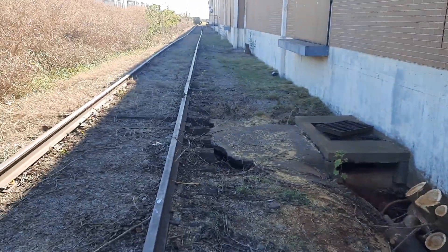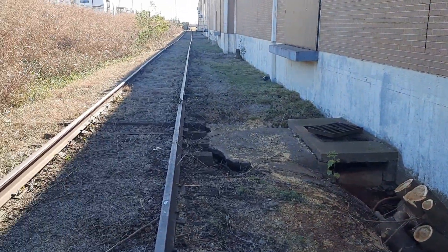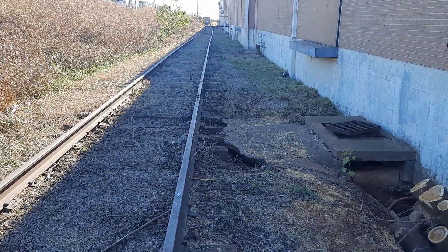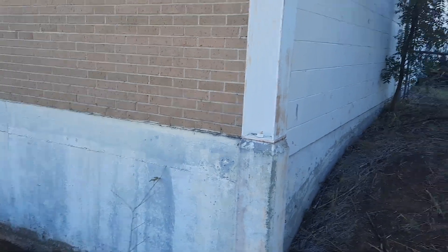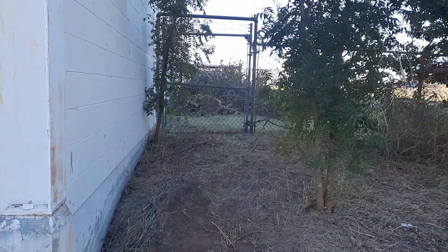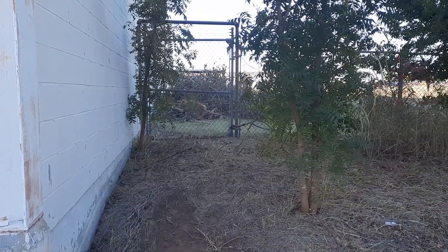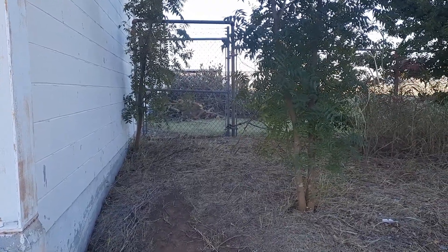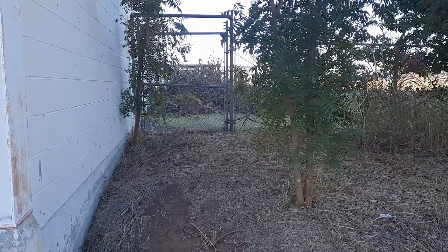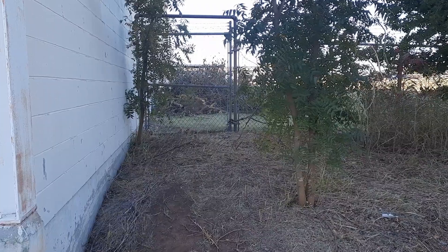I'm going to turn you around and show you what we did here. So this tree was hanging over here over the rail tracks. There's some brush right there on the other side of the fence — we've got to pick that up, but we've got to go hook up to the other trailer. I want to hurry up and get this job done so we can move on to other things.